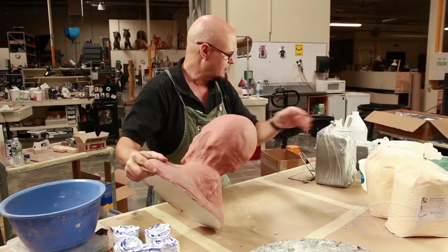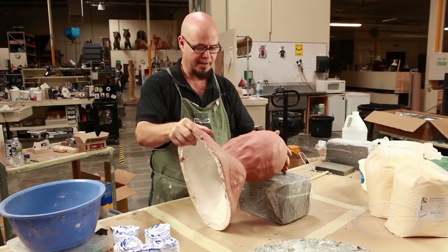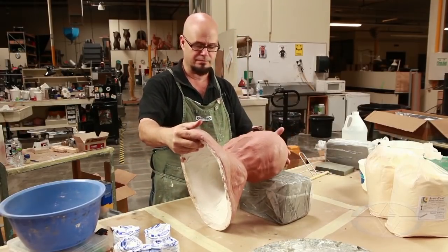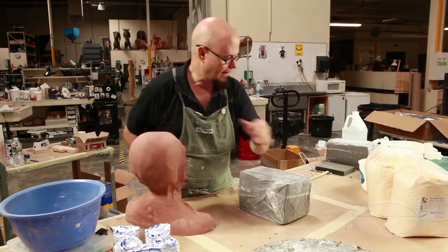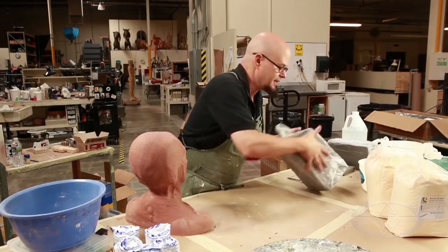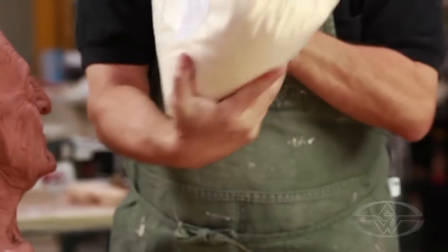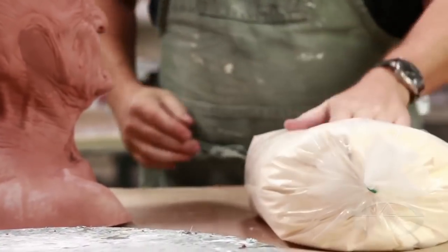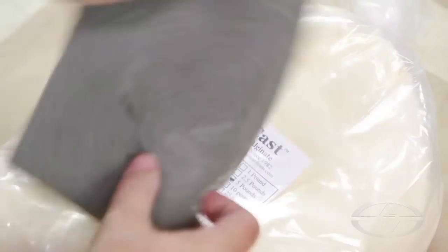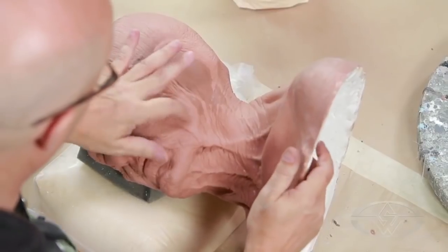I was thinking you can lay her down on anything - I was thinking a bag of white clay, but that is too tall to get a nice horizontal angle. I figured out just a minute ago that this nice pillow of AccuCast, which is our alginate, is just about the right height. I'll put a little foam pad on it to protect our sculpture and stick her like that. Pretty good.